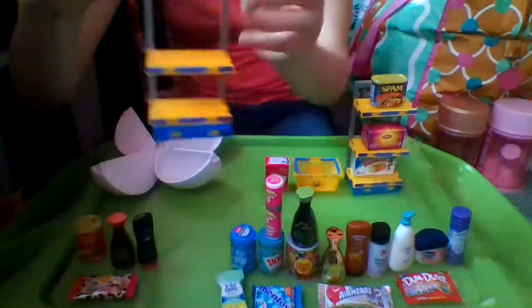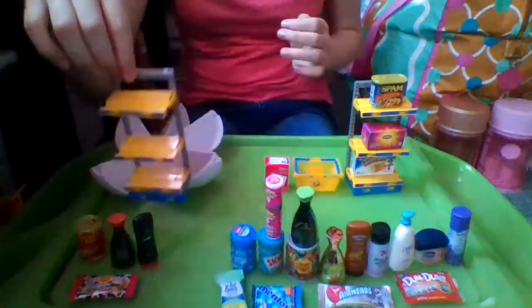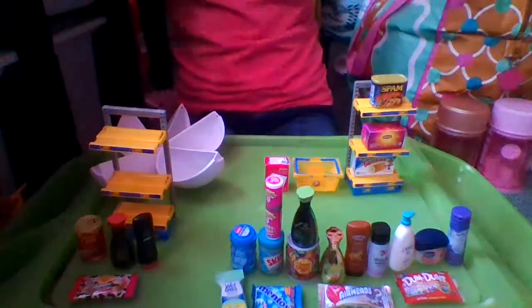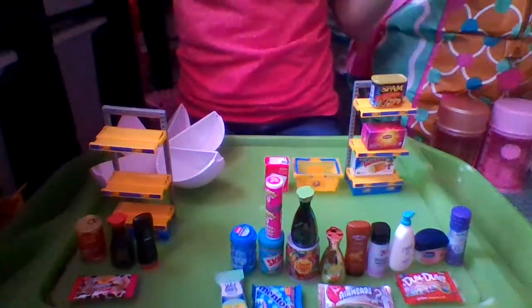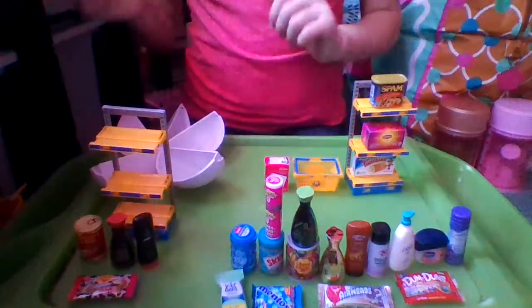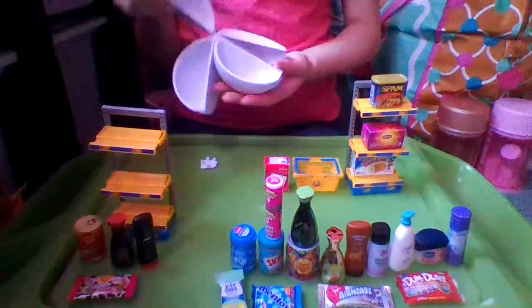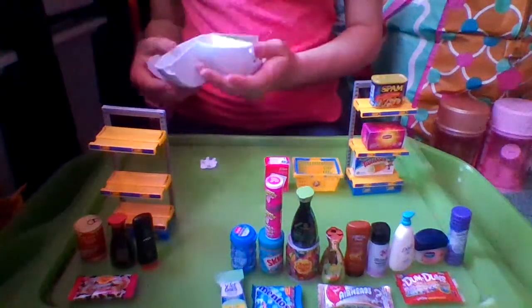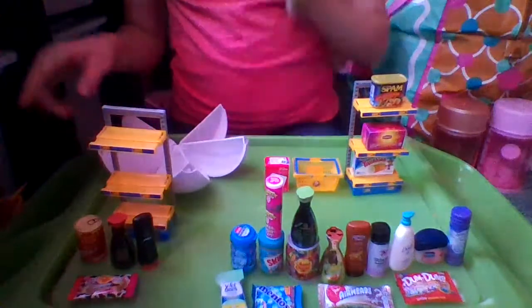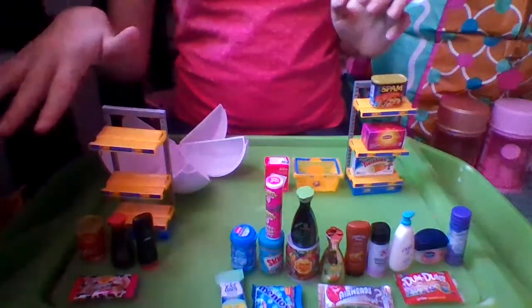I have my shelf all built and it is pretty cool. I got my other Series 1 mini brands up that I had before I had my channel. You can use these little orange slices as little shelves if you know how to make them. I checked the checklist for all of these and sadly they're all just commons.